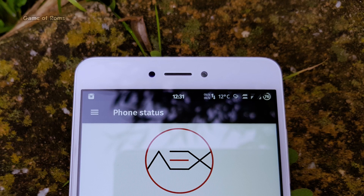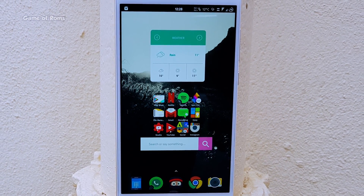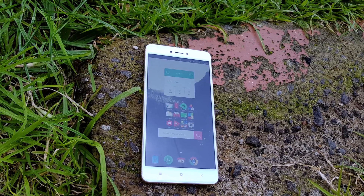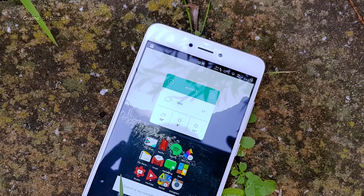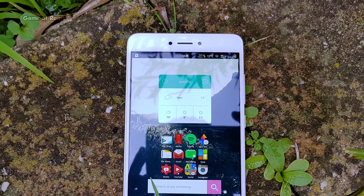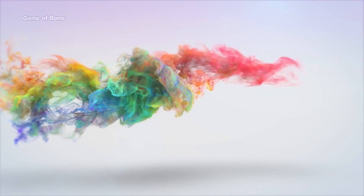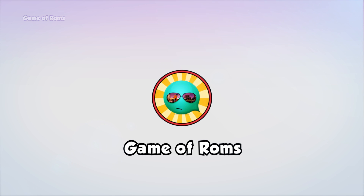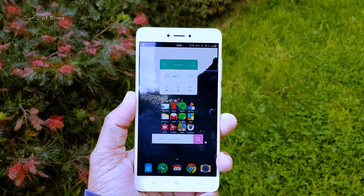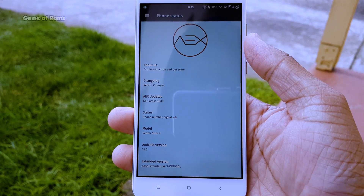This video is brought to you by S.T.A.L.A. Hey, what's up everyone, this is Nash and today I am going to review EOSP Extended for Redmi Note 4, but you can relate this video to OnePlus One, Samsung, LG, or even Motorola phones.